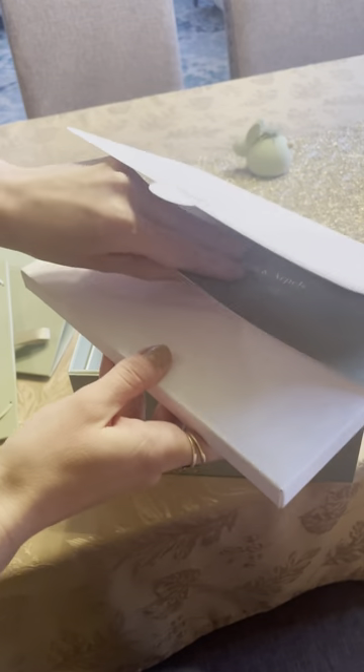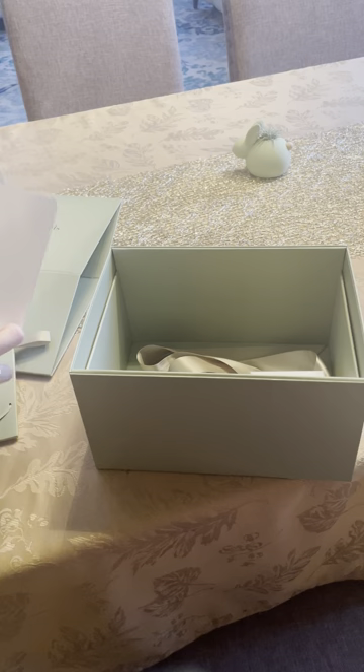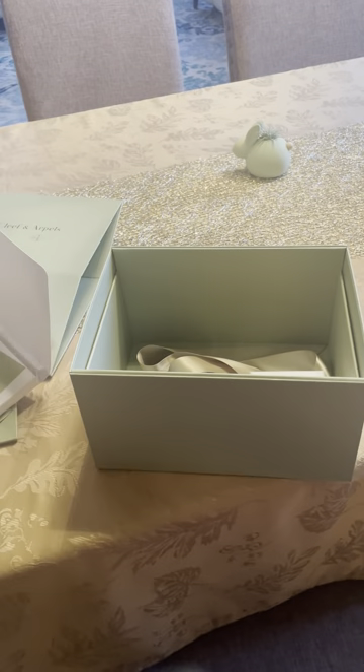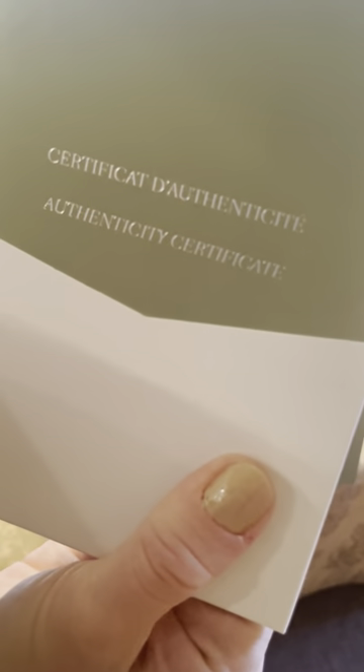If you do want to resize the necklace, there is that option as well. There's the receipt too. I'll zoom in — you can see the authenticity certificate, and then this is the care advice services manual, which comes in a few different languages.